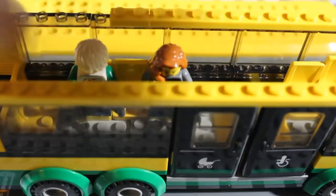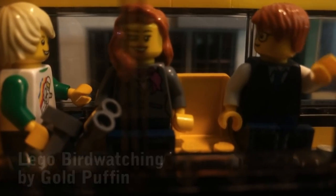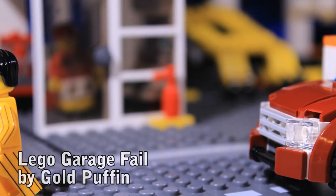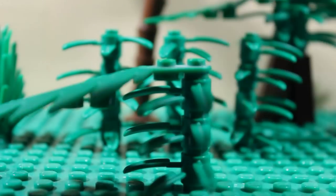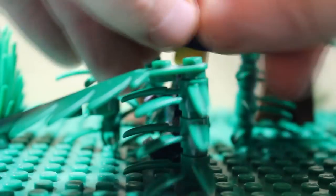Don't forget that when you start animating, you're going to need to get your fingers in to move minifigures and other things around. Try to build in this access from the very beginning. If possible, leave plenty of space around the areas where your minifigures are going to walk, and don't put any delicate structures close to where you're going to need access — they're sure to break just at the wrong moment.